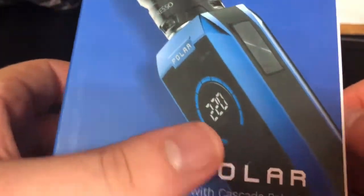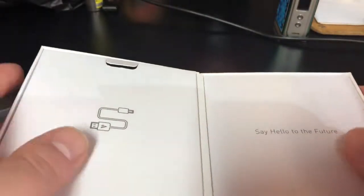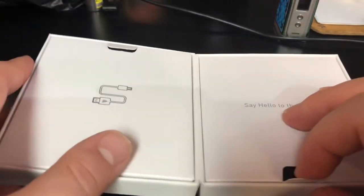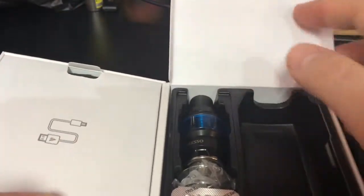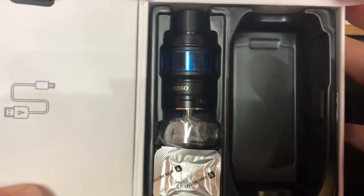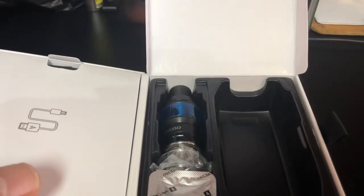Alright, let's open her up and show you what the packaging looks like. Inside you have your peripherals: user manual, charging cable, extra documentation. Pull this open and this is where your mod and your Cascade Baby SE will come. Let's look at the mod real quick up close and personal.